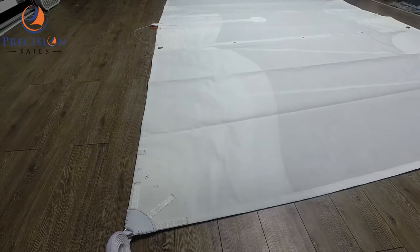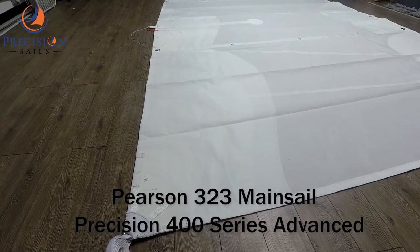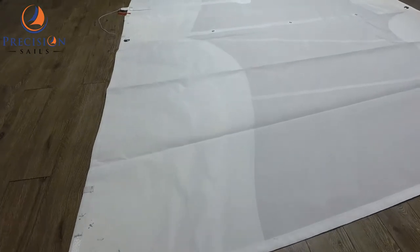Chris here from Precision Sills. Today we have a mainsail for a Pearson 323. This mainsail has been made from our Precision 300 series background.